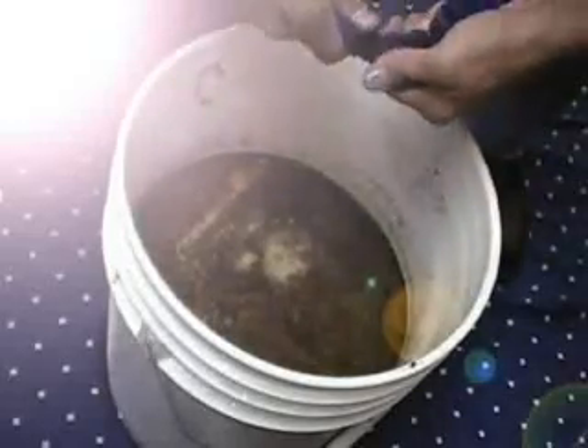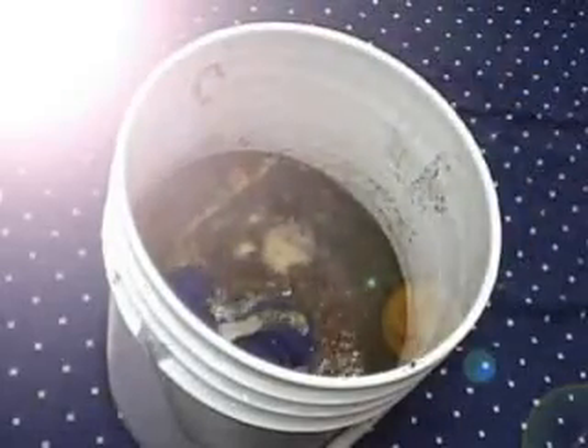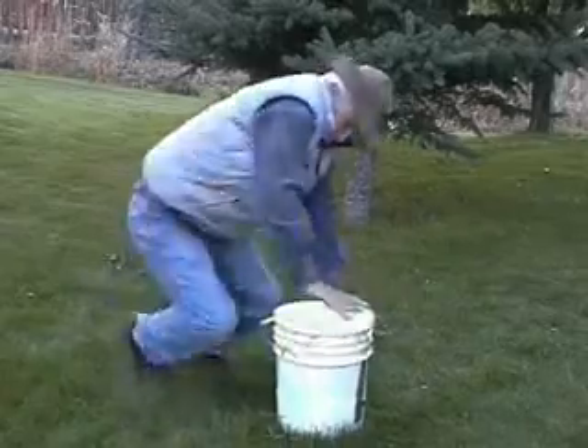Last but not least, the key ingredient in Piece of Tail Ale that gives it its signature taste is panty juice. There's only a few places you can find high quality panty juice. This is the most sacred step in brewing my famous homebrew. You've got to get just the right amount of panty juice in, otherwise it can mess up the entire batch.